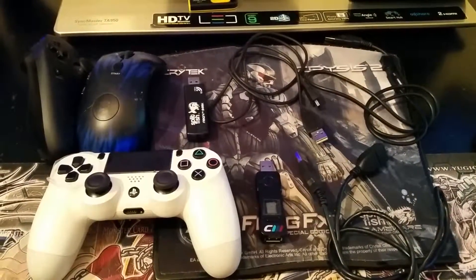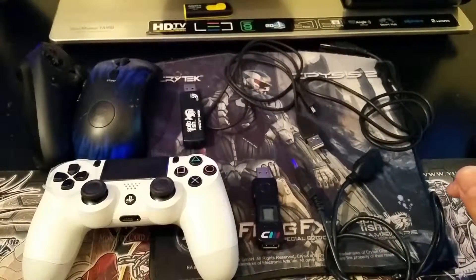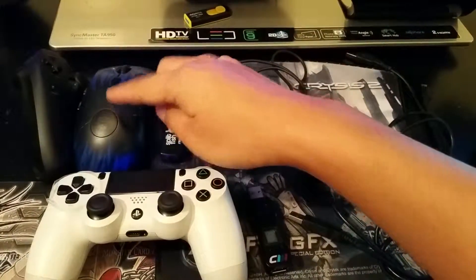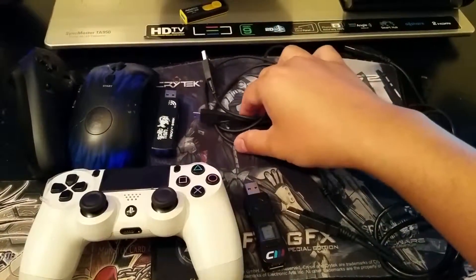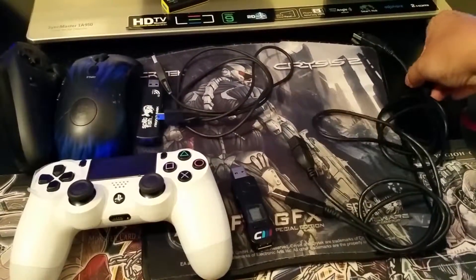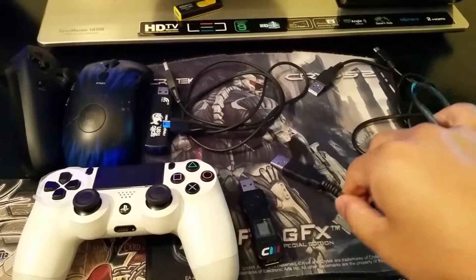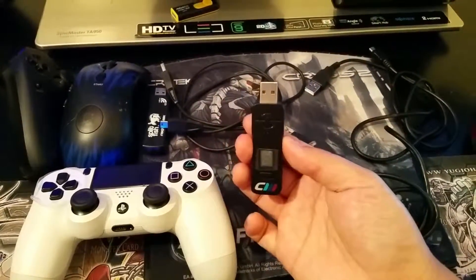Hi! In this video, I'm going to show you how to connect a FragFX for the PlayStation 3 or an Xbox 360 to the PS4 by using the Kronos Max. What you're going to need is a FragFX for the PlayStation 3 or the Xbox 360 version, and its receiver dongle. You're going to need a mini USB connector, a micro USB connector, an extension USB connector, the PS4 controller, and of course the Kronos Max.